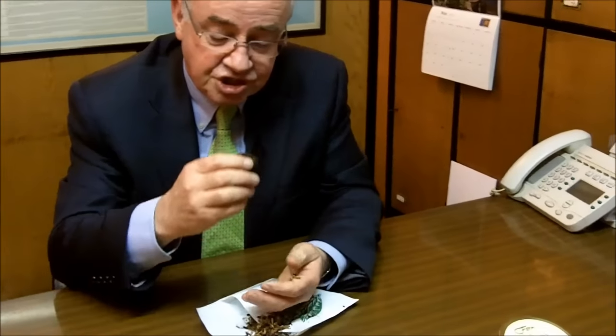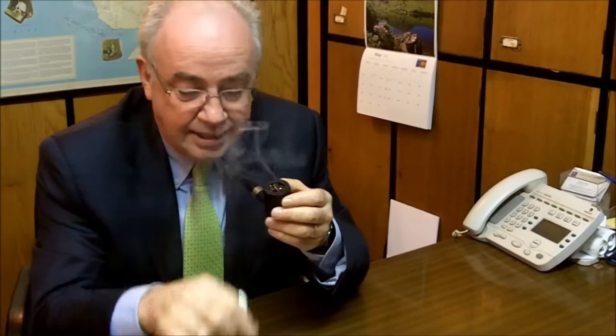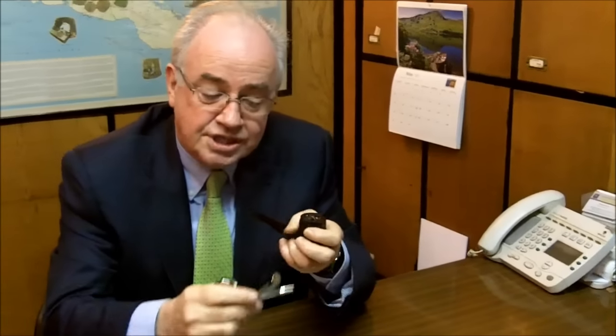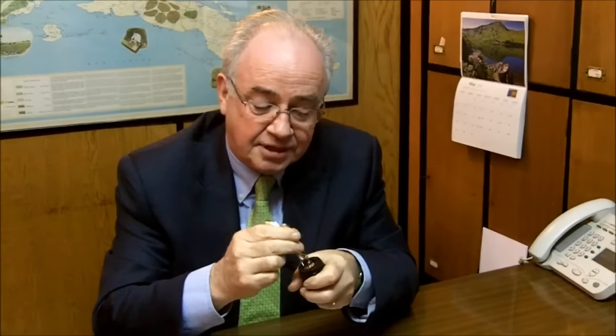At that stage, check the draw — that it's not too free and yet that it isn't blocked. Now tap it down with your finger, and then get your match or lighter and tease the top. Gently. Use a tamper rather than burning your finger to just tamp that down.